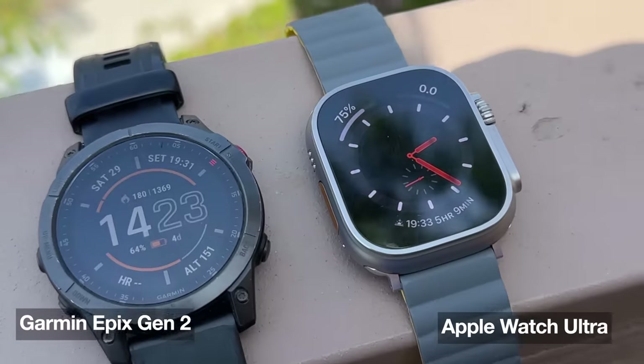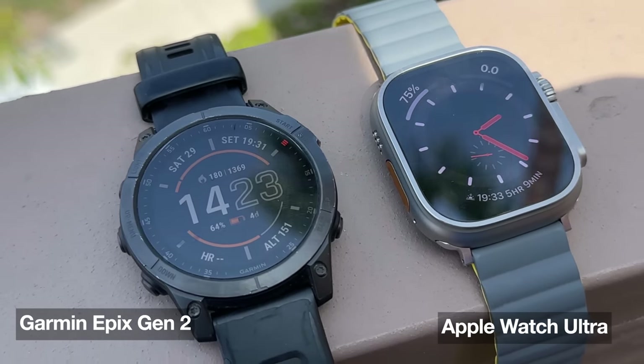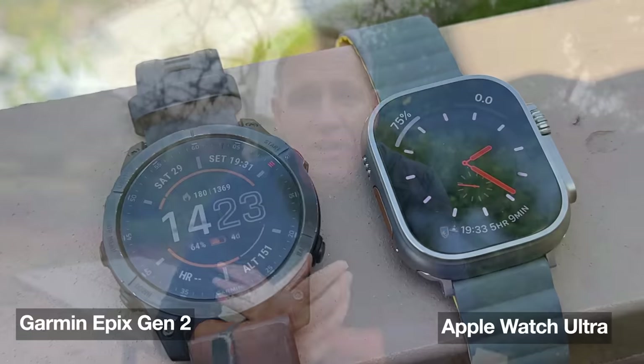I'm also the person you might have seen on the trail who had two watches on, because I wanted to compare the Apple Watch Ultra experience to my Garmin experience. I'm wearing a Garmin Epix, which has a bright AMOLED screen as well, similar to what the Apple Ultra is. In this video, I'll share what I learned about hiking with the Ultra, compare and contrast it with the Epix, and give you some recommendations at the end if you're considering getting an Apple Watch Ultra for hiking.